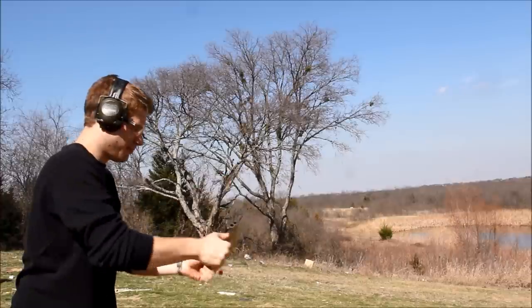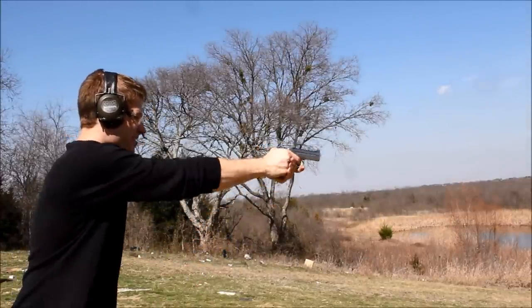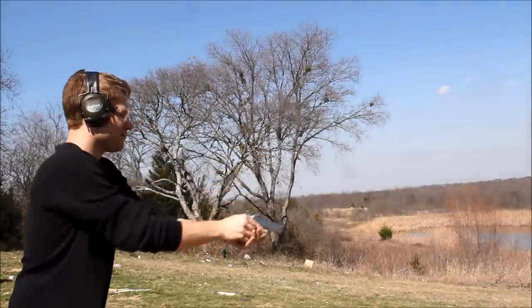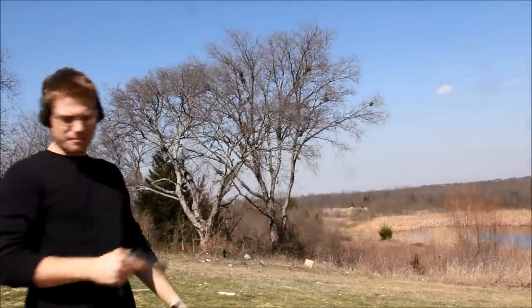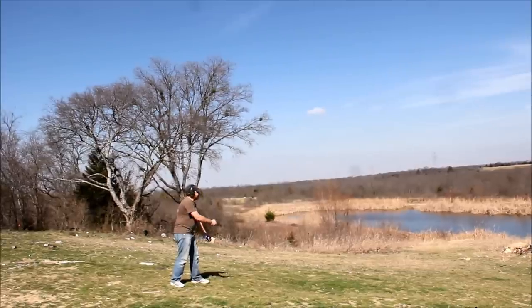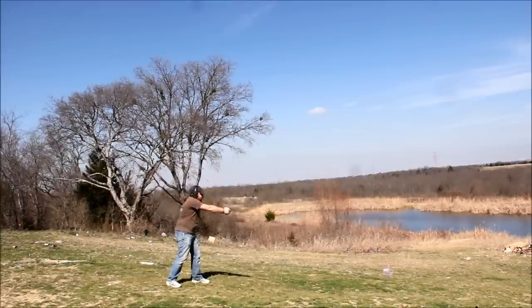Here I tried to get my cowboy action shooting on and try to reload the gun quickly and get back on target and shoot again, which kind of worked being so I've never actually done that before with one of these guns. However my friend Patrick, who's never shot one of these guns in his life, was able to throw a can up in the air and nail it with some shot, which was pretty cool.